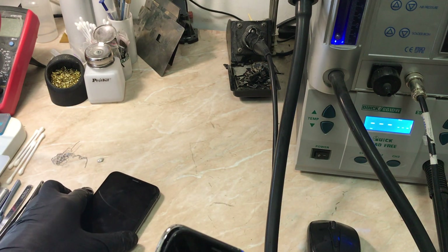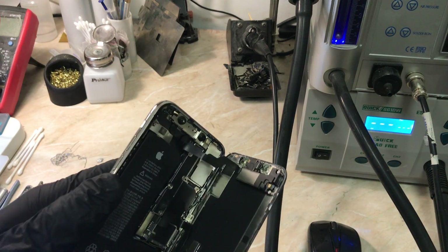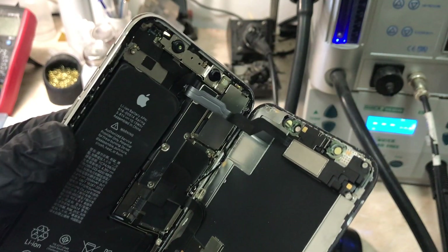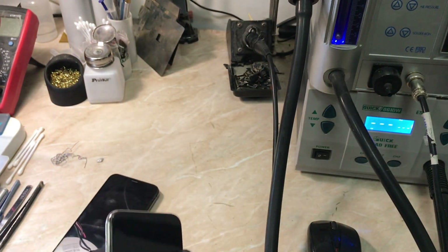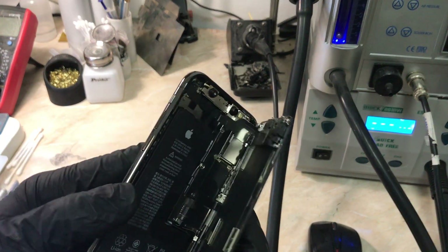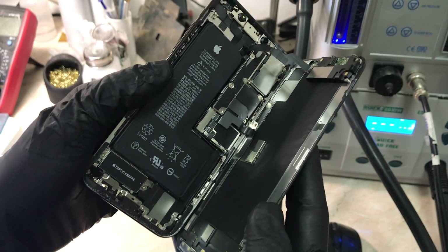Both phones are opened now. Let's check the second one first, which has a problem with the bottom speaker — everything looks okay, nothing suspicious from the first look. The second one, however, is water damaged, as you can see from the top. So I guess it is indeed an upper speaker problem.